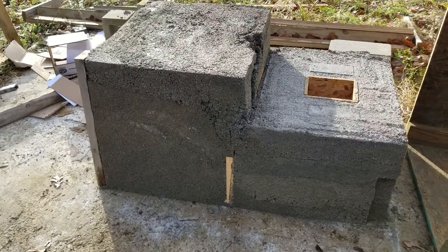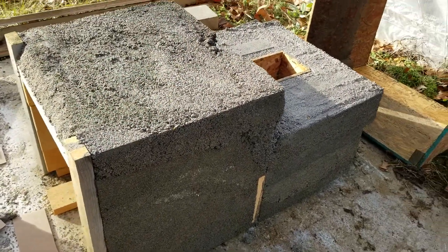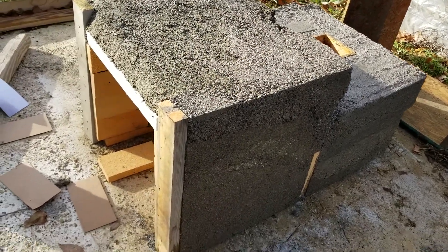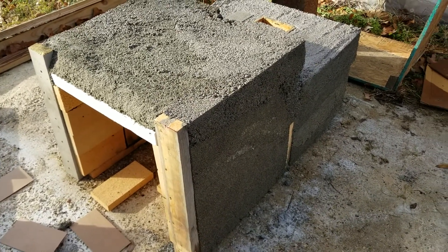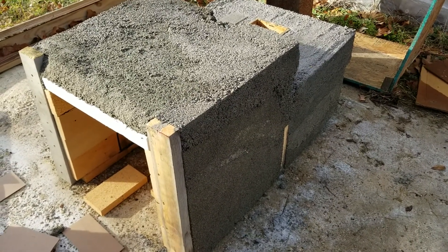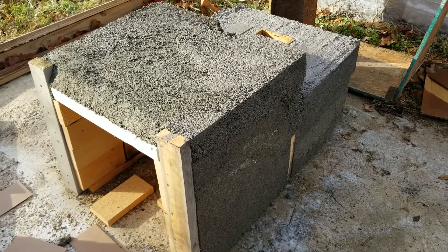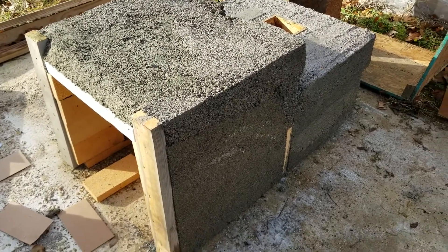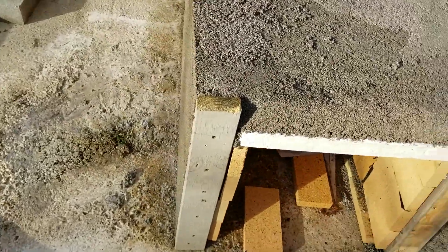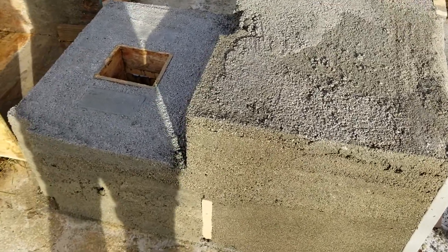It is Tuesday, January 8th. On Sunday afternoon, we used the form from the part two video and filled it up with a mixture of perlite, vermiculite, and mortar at a ratio of 3-3 to 1. The scoop I was using was 3 quarts, so it was 6 scoops of perlite, 6 scoops of vermiculite, and 2 scoops of mortar — about a 4-cubic-foot bag each of perlite and vermiculite, and about one and a half bags of mortar.